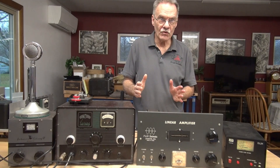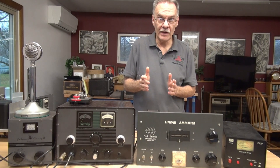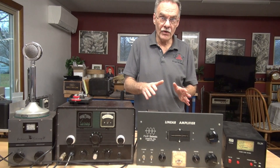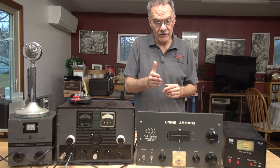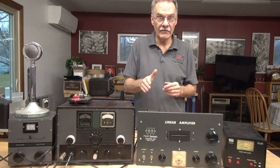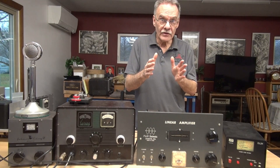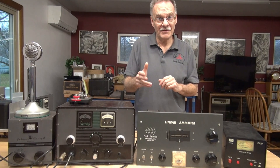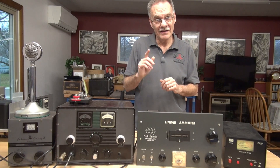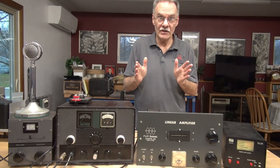To address the first question — why did I leave the center tap on the filament transformer disconnected? Well, originally this amplifier ran four 1625 output tubes and had a 12 volt AC filament transformer. The center tap on that transformer was never connected, and the schematic showed that. I didn't look deeper, and of course the diagrams online using this configuration did have the center tap connected. So yes, it was my error — I just didn't look further.